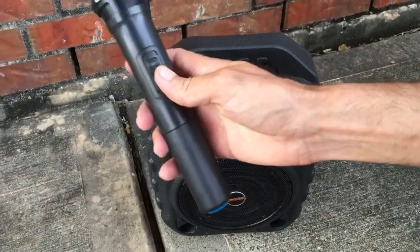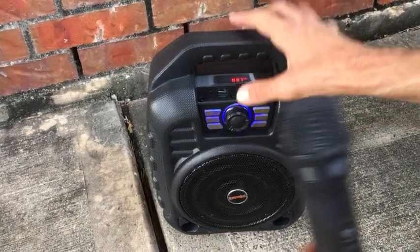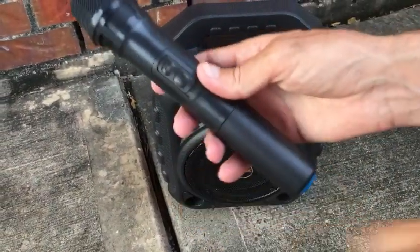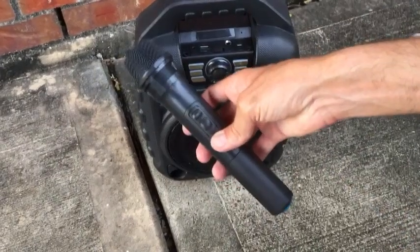With the microphone, if you want to use it, all you have to do is just cut it on and you'll see when you cut it on, the screen shows you the mic is now on. Test, test, test. So you can use the microphone in conjunction with the FM radio or with your MP3s — whatever you're playing on your card or on your Bluetooth.